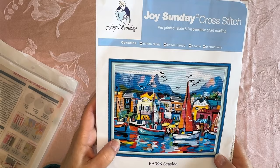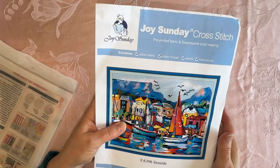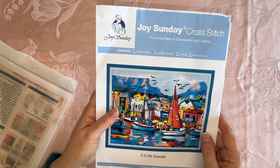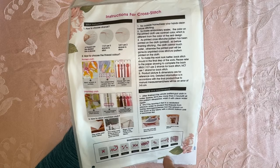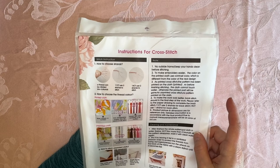Even though I know that looks nothing like the harbor where we had our sailboat, it just really reminds me of him. I also thought there's going to be a lot of color blocking in this. I don't think it'll have much backstitching at all, and I just thought it was pretty. It's an 11 count, which means there's 11 squares per inch — 11 X's per inch. It's a little bit bigger and I can see it easier. Joy Sunday has all the instructions: how you do the stitches, how you wash your canvas, how you iron your canvas after, how to pull apart your floss. That works pretty good.